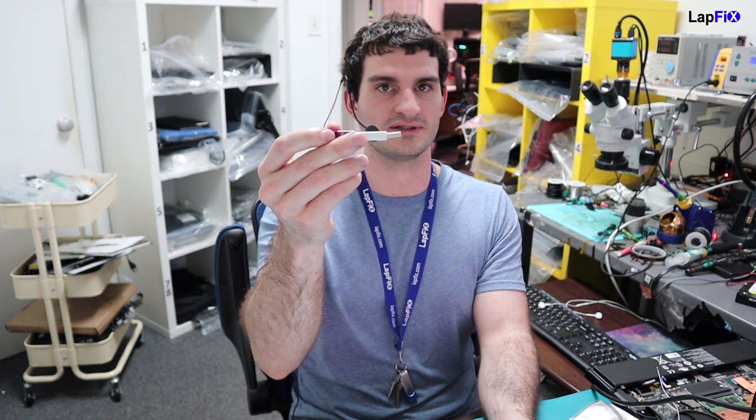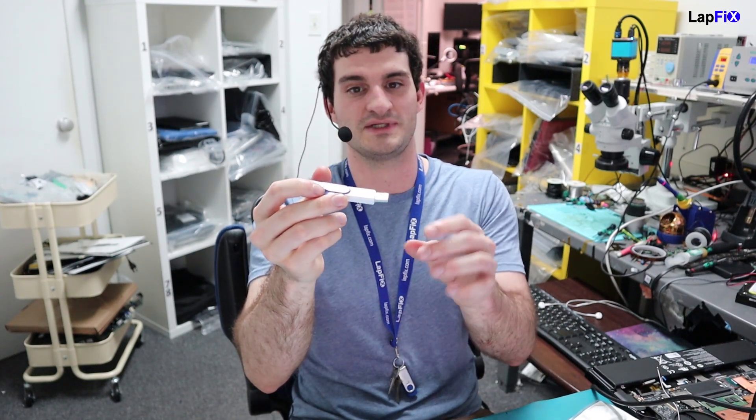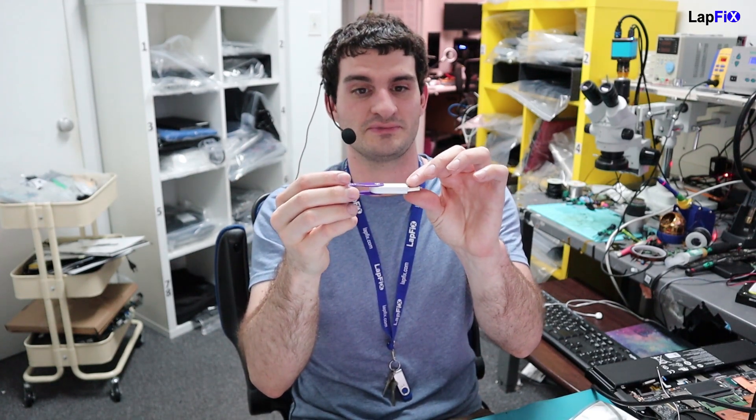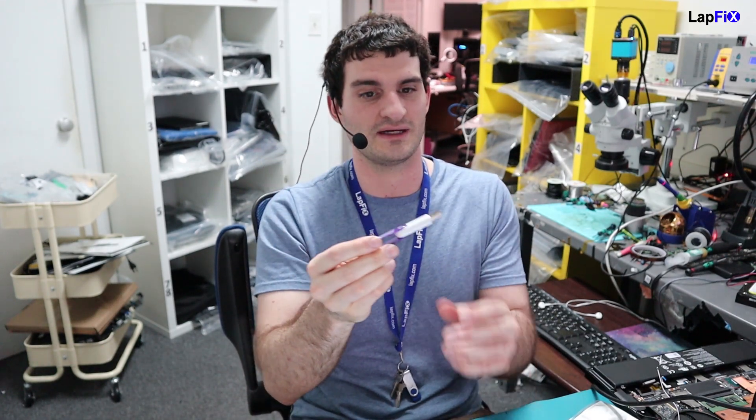When we see something like this, the first way to really attempt an approach is because it is physically damaged — we want to see what the damage actually is on the USB itself. Since it's bent, we want to make sure the traces are completely there. So we actually want to at least open it and take a look at what's going on underneath.